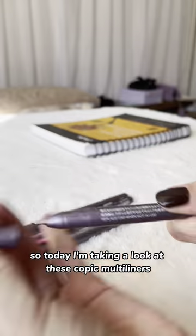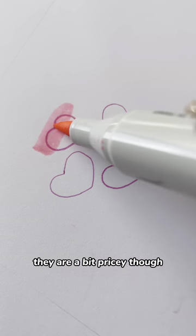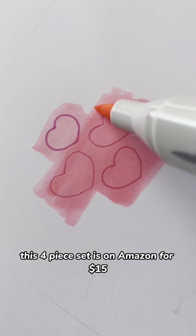Today I'm taking a look at these Copic multi-liners. They draw pretty nice and smoothly on marker paper and they pair really well with alcohol markers. They are a bit pricey though. The 6-piece set is on Amazon for $15.